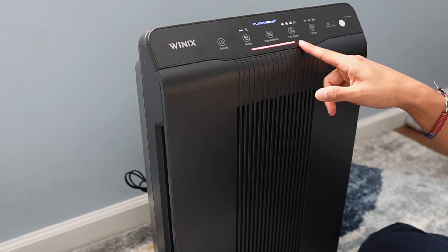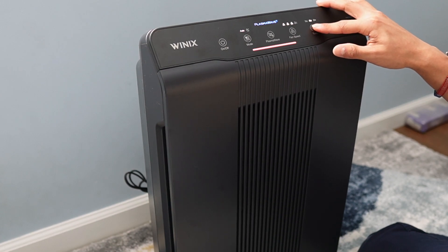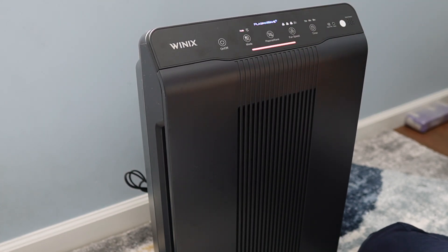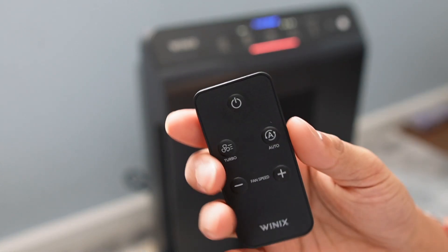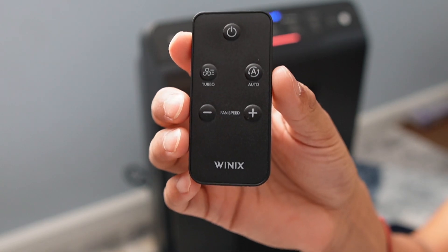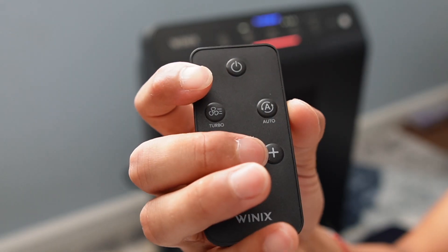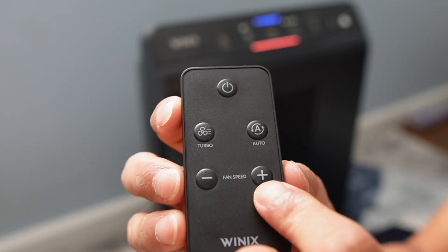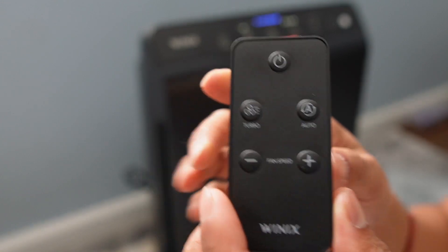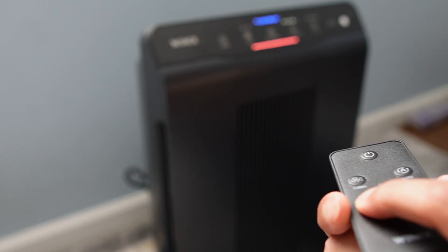There's a timer that can be set to one hour, four hours, or eight hours. The remote control itself is pretty limited in function — it covers only the main things you need: powering it on or off, increasing or decreasing fan speed, setting it to auto, or setting the fan speed to turbo, which is the maximum.